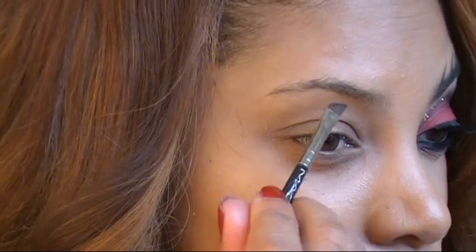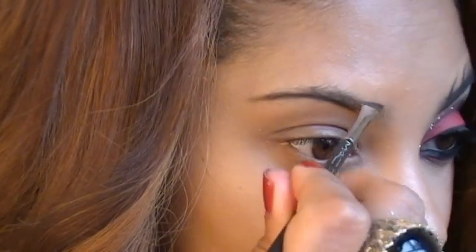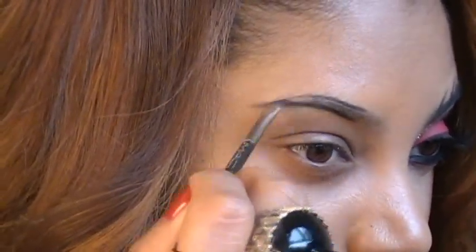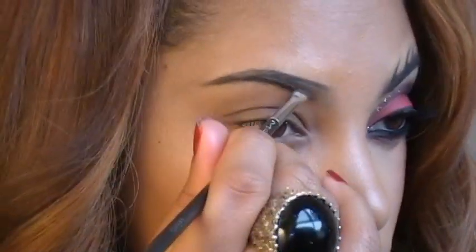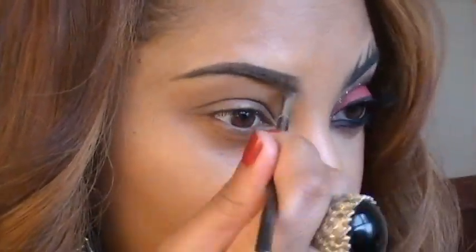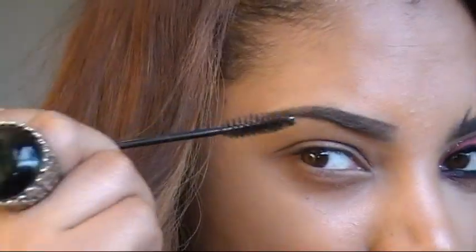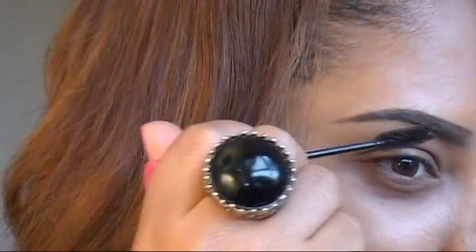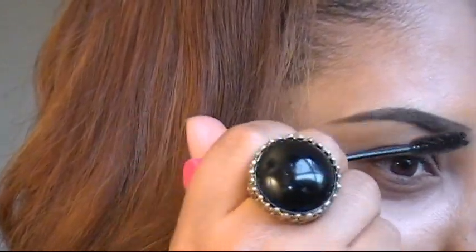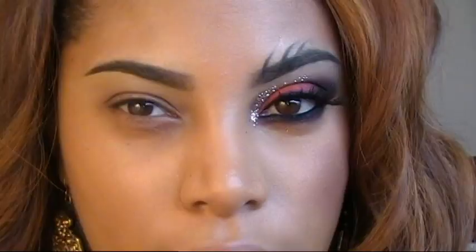I'm using an angled brush to fill in my brows, starting off with very light strokes. Next I'm going to comb through my brows using a mascara wand — however, if you have a spoolie, go ahead and use a spoolie. I misplaced mine, so I just grabbed a mascara wand instead.